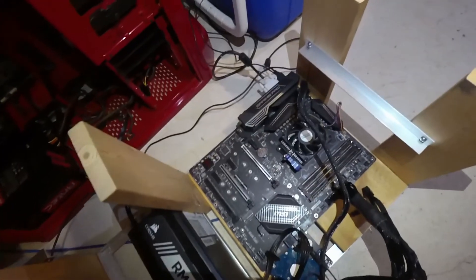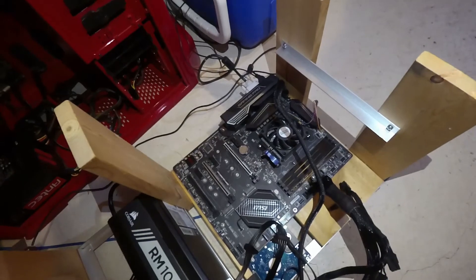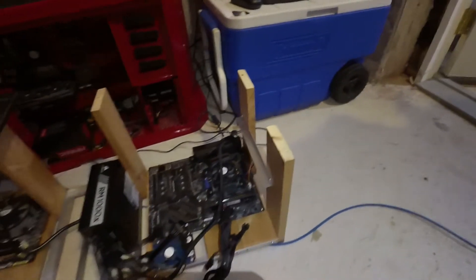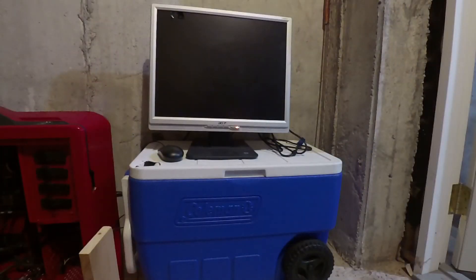I'm just using the onboard video for now — I haven't put a graphics card in it. I want to minimize it as much as I can, power it up, and make sure everything's working. I have a hard drive there with Windows 10 installed on it. We do have some life on the motherboard — something lit up. Let's see if we get anything on the monitor. I have no output from the onboard graphics. The monitor is plugged in. I may have to go get a graphics card and pop it in — it could be that somebody has disabled the onboard graphics or something.